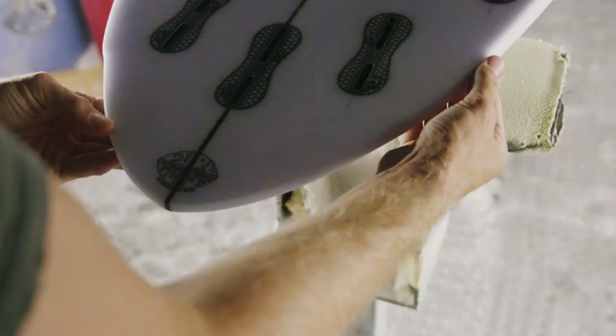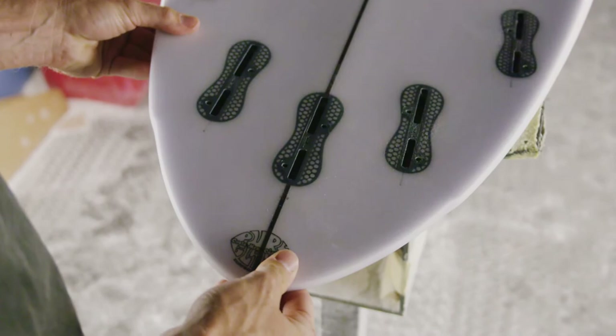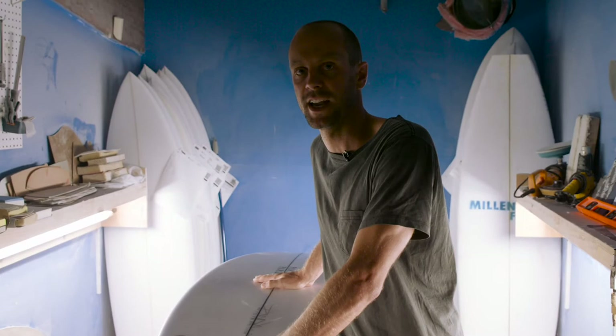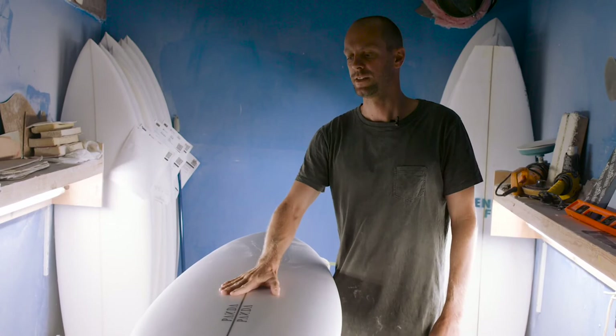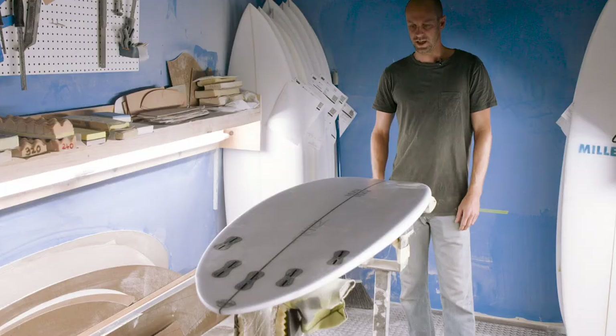We've got a fairly narrow tail going into the slight bump which is in line with the quad fins. This is right under the back foot, which really allows you to have control and pivot when you need it. The rail on the Cicada is medium — it's been pulled down compared to some of my other fishers. We keep a fair bit of foam out towards the deck which keeps quite a flat deck. That enables the board to stay stable, but having that pulled-down rail really helps keep the board sensitive and allows you to sink the rail on a board that has quite a bit of foam.